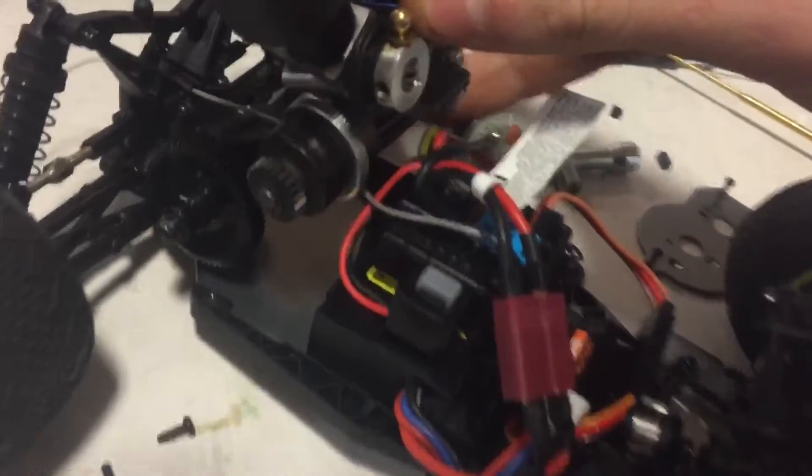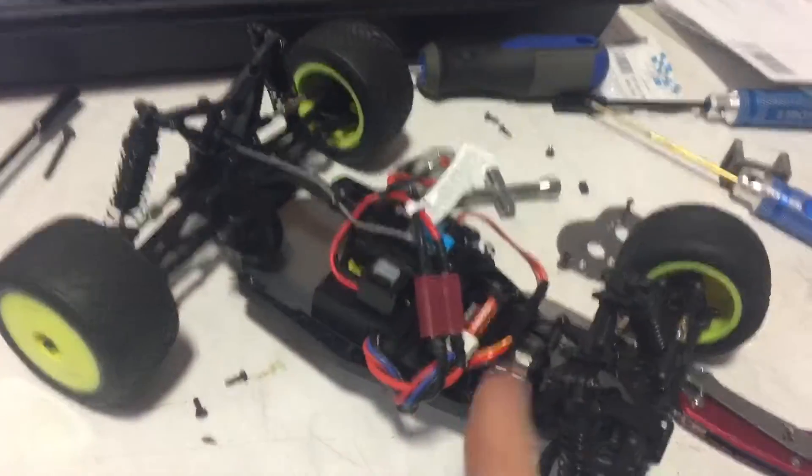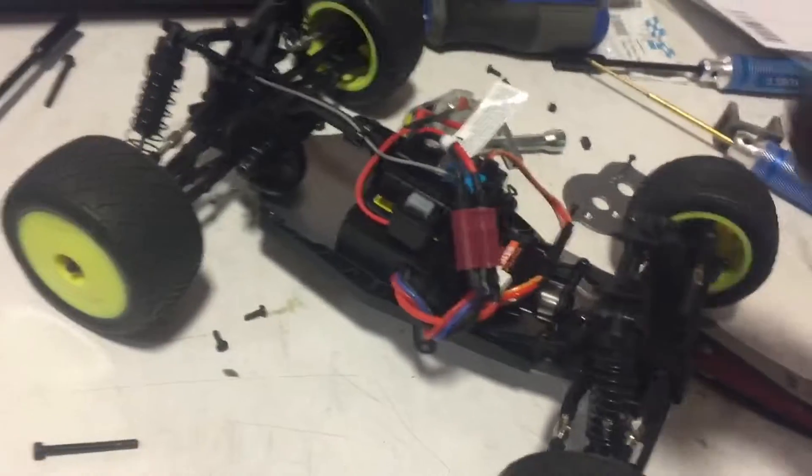We've got a motor mount for it. Take this top piece off. Mount — not this engine, but one just like it — right in there, and all this can go. We'll put a fuel tank there and figure out an exhaust somehow — it'll be an exhaust towards the rear.